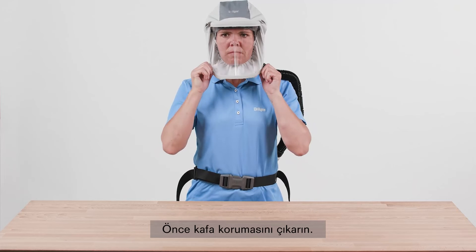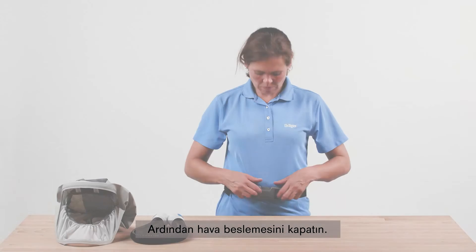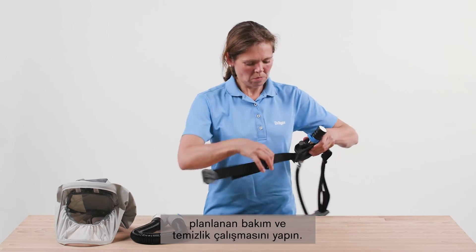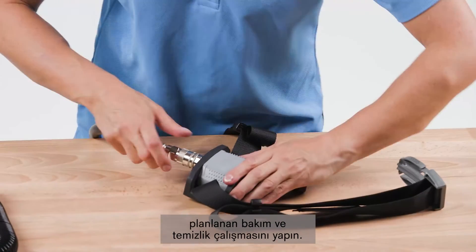First, remove the head protection, then switch off the air supply. Dismount the system and carry out the planned maintenance and cleaning work according to the maintenance table and instructions for use.